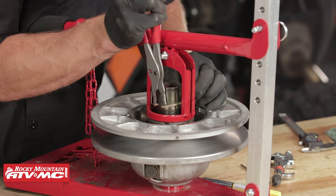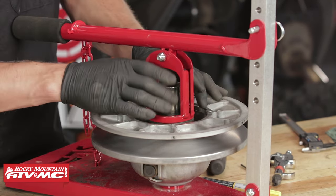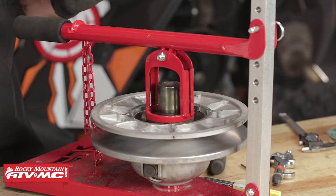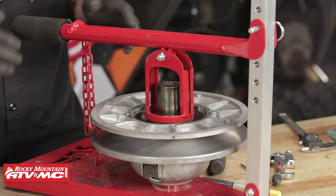Then we can pull it out of the clutch compressor. Once you've got the snap ring set into place, you definitely want to give it a good inspection before releasing the clutch compressor assembly. Just make sure that it's seated into its groove and it's going to be safe.